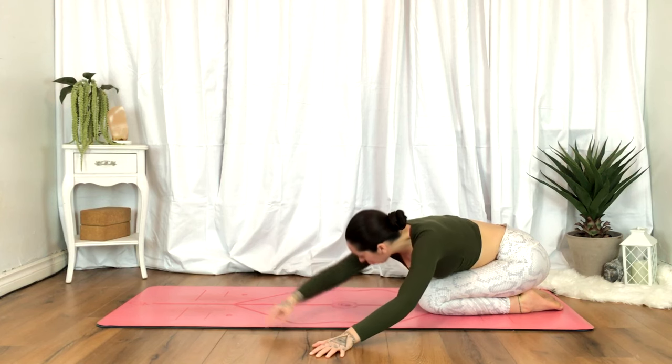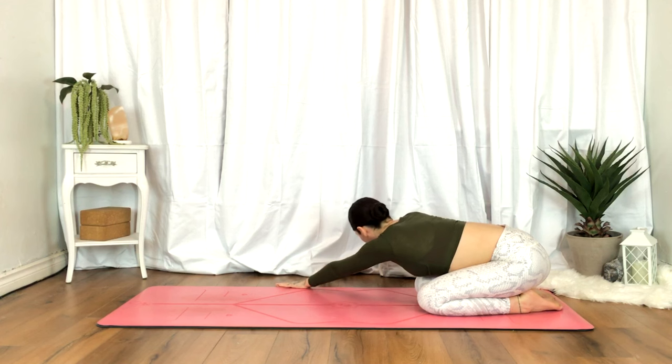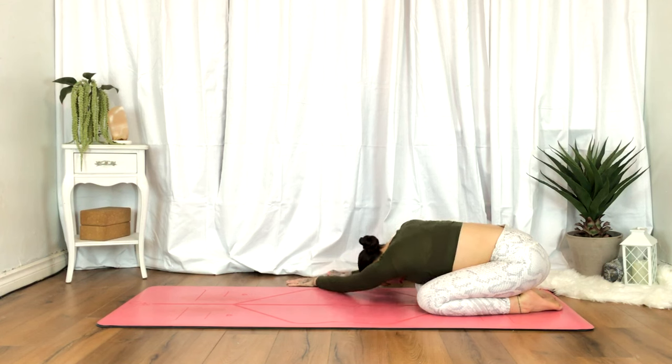Inhale back to center. On the exhale, taking the hands towards the right. This time expanding the left side body, so that left ribcage expands with each inhale. Exhale, softening the shoulders.